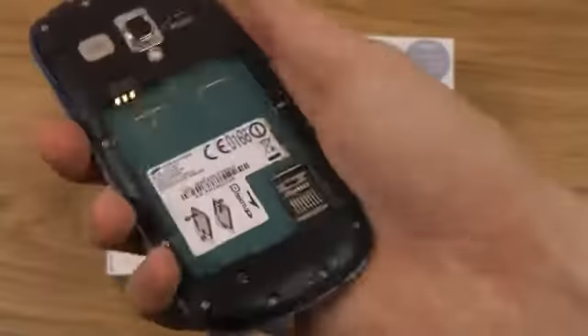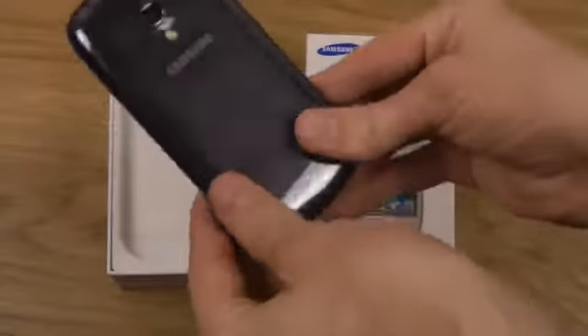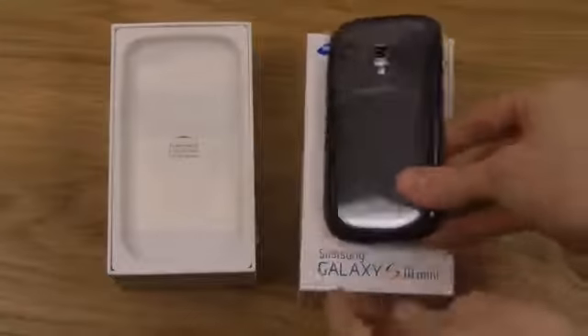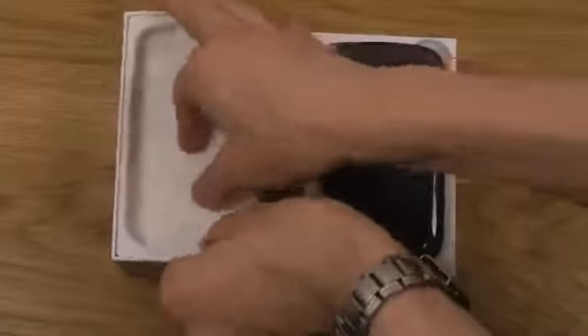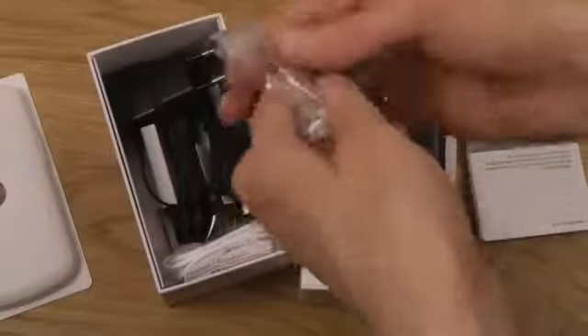This is a quick first look at the Galaxy S3 Mini — it really is a small little device, very very nice. Let's go ahead and pop this open and see what else we get in the box.